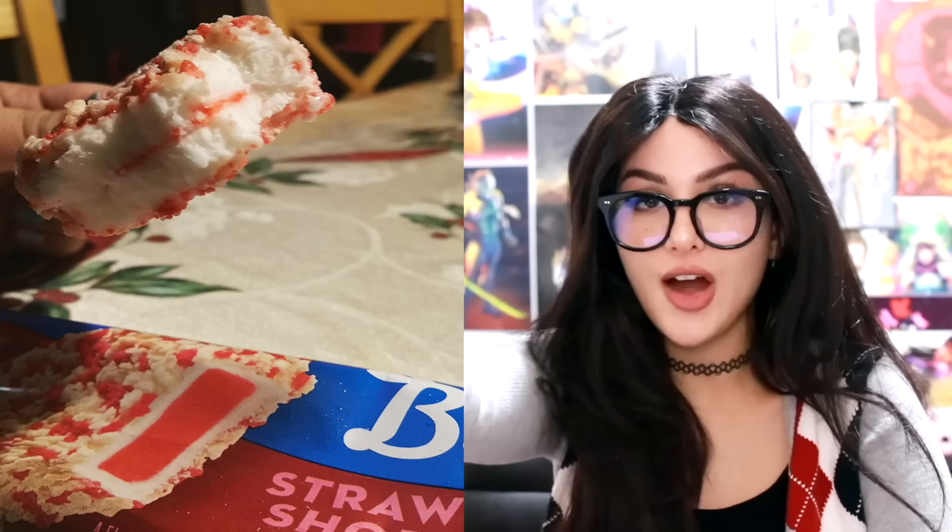I don't know who took a highlighter and drew the strawberry filling in this ice cream, but it always looks like that. It doesn't change the fact that this is delicious — it's top-tier ice cream growing up, absolutely delicious.